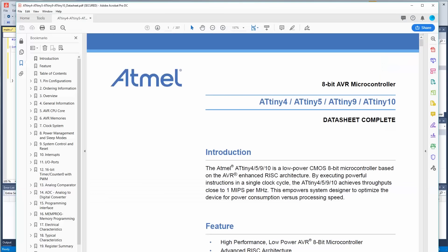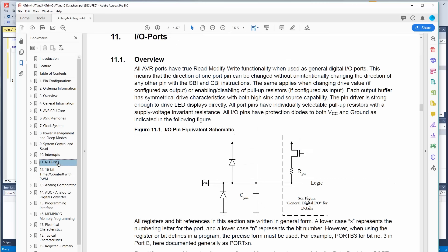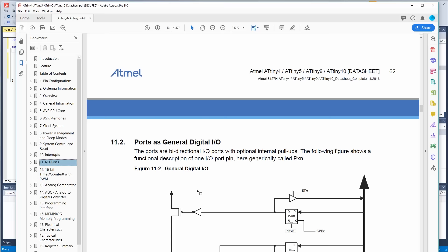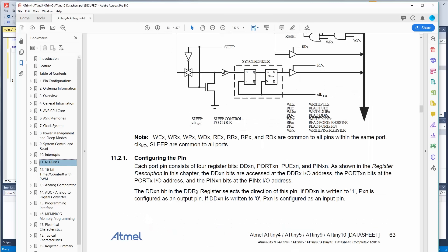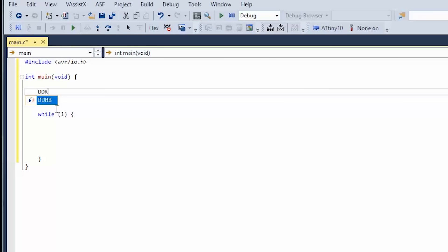If we look at the datasheet for this device and go into the pins, PB2 doesn't have a toggle switch so that's the easiest to use. Here are our registers — we're not using libraries, we're using registers. DDR is direction, port turns the pins on or off if they're outputs, pull-up enable adds an internal pull-up resistor if they're inputs, and pin allows you to read values if they're inputs.